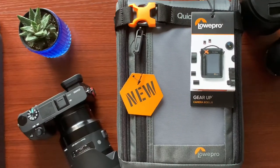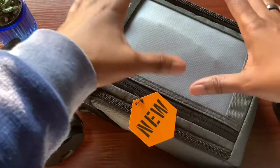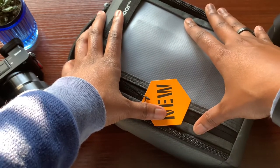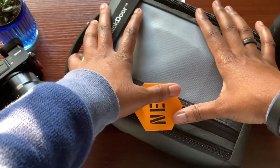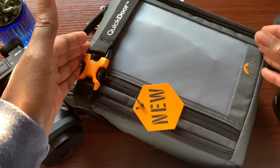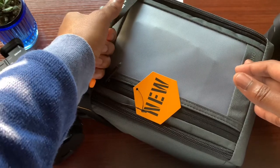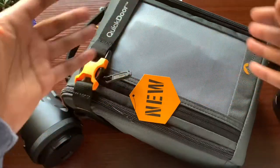That's pretty much going to wrap up the inside of what I would carry in this Lowepro camera case. For the price, you're looking at around $40 depending on the site — I purchased it through Amazon, sold by Adorama. It is a little on the expensive side in my opinion, but this is a quality-over-quantity situation. You want to make sure your expensive gear is well protected, and I do think this camera case can do that.